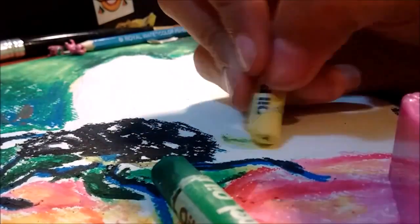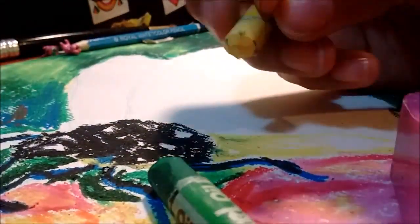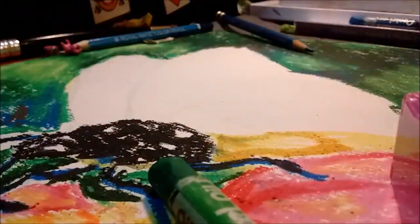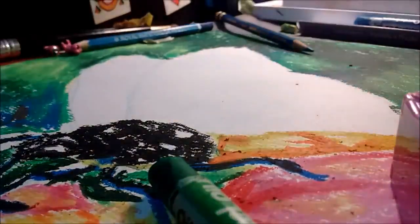This video is actually super long — this is probably the most I've talked all week. For the wings, I added a bit of yellow color and then used yellow ochre and orange color to shade.